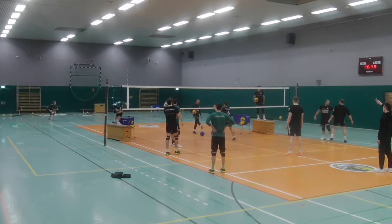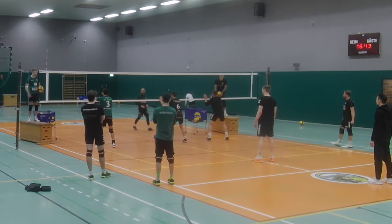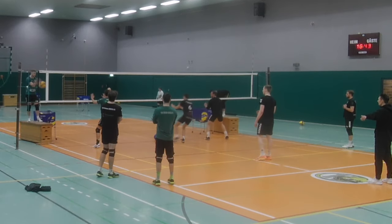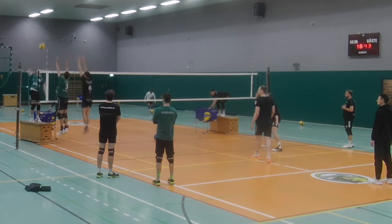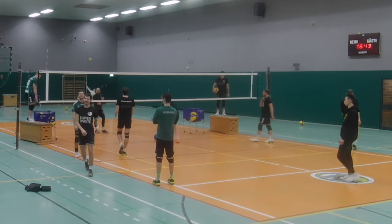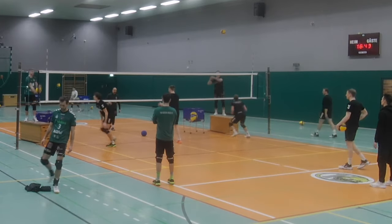With that said, let's take a closer look at this blocking exercise. We always have three guys at the net, and they will work specific to their position: one middle blocker, one opposite or setter on position two, and an outside hitter on position four. They are going to do three block actions starting from the middle.